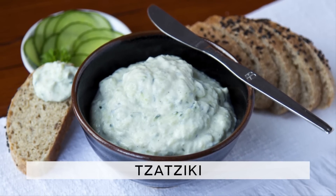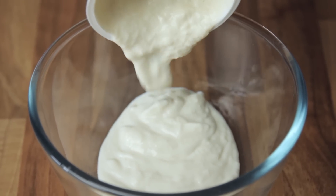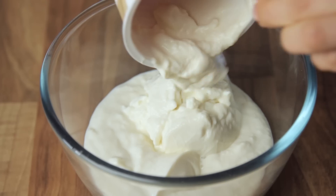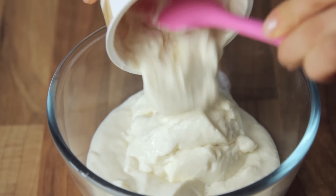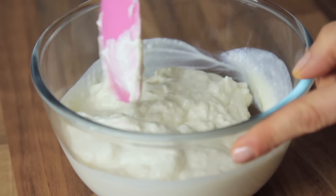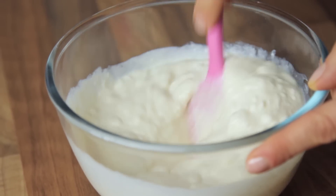The ingredient list is in the description below the video. To begin with, we are going to borrow a technique used by the Indians to thicken yogurt — well, actually 'steal' would be a better word, as we don't really plan on giving it back. Our reason for using this technique is that the perfect yogurt to use for tzatziki is Greek yogurt, and as I'm sure you are aware, it's not readily available in a vegan form. But who cares, we can make it.